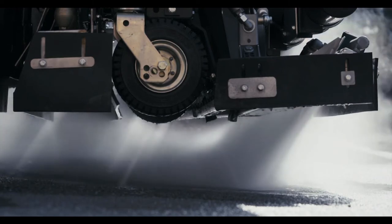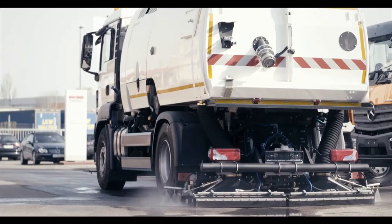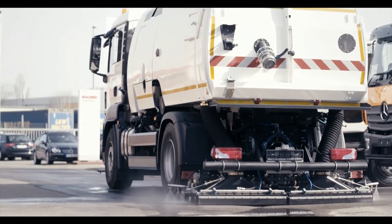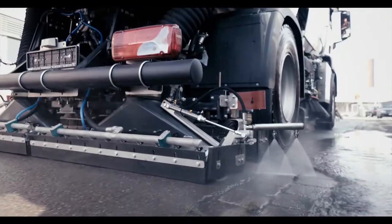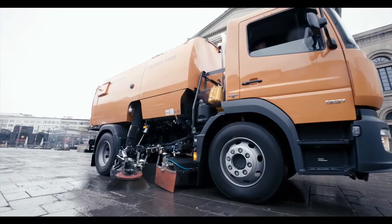In combination with the high performance suction unit on the back and the intelligently placed high pressure water nozzles, the Buher sweeping systems offer the right equipment for difficult assignments in road construction and flexible applications in municipalities.